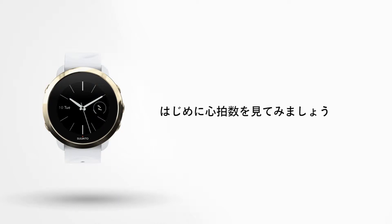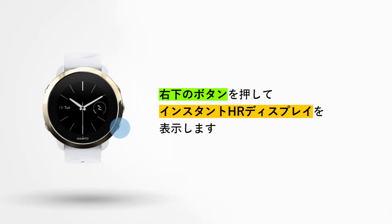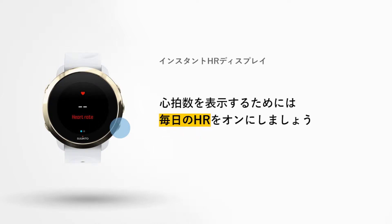Let's get started with your heart rate. Press the lower right button and scroll down to the instant heart rate view. To see your heart rate stats, daily HR tracking needs to be activated first.